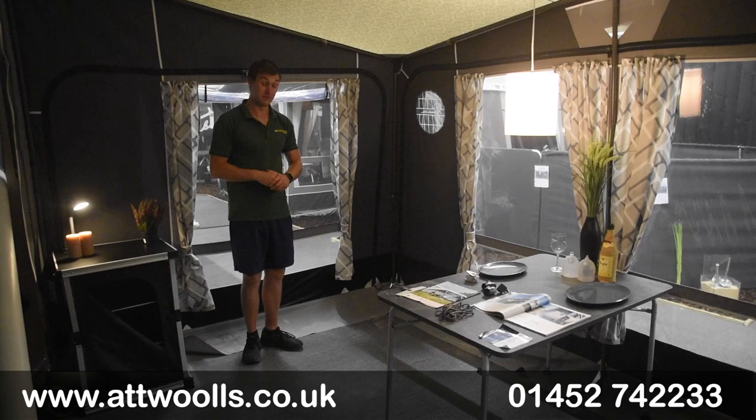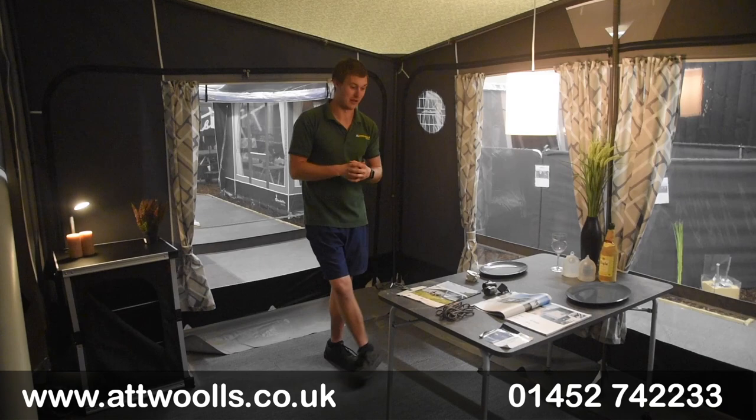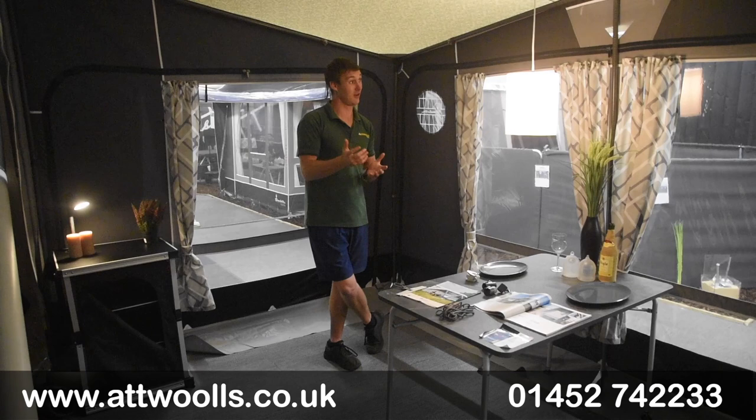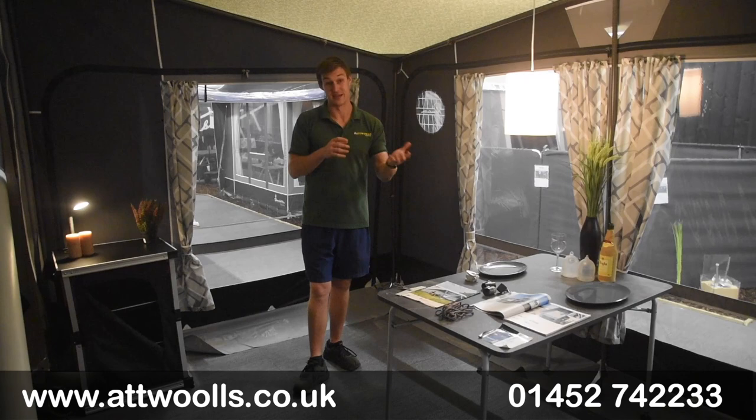For more information, check the link below this video — it'll take you straight through to the website with more details and all of the components itemized and listed out to give you a more nitty-gritty breakdown. For more questions or queries, feel free to contact us directly. That's our little video review on the much-loved Isabella Magnum in the Etna colour, either in the 340 or the 400.